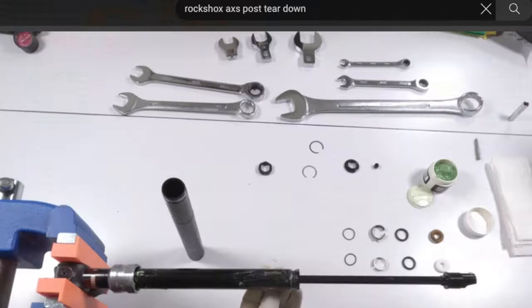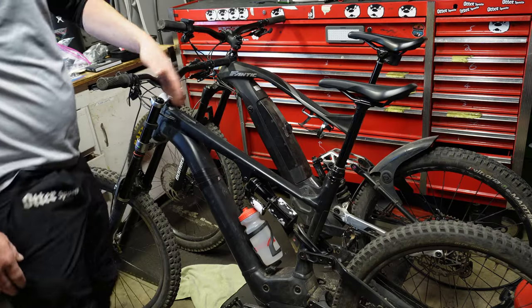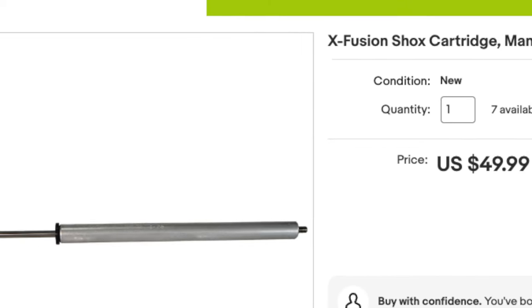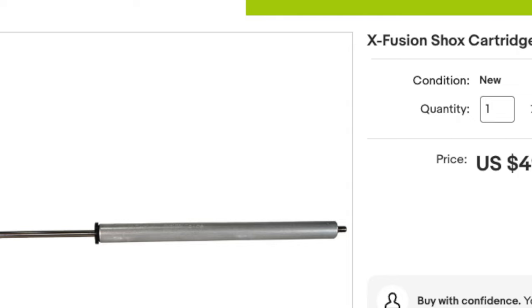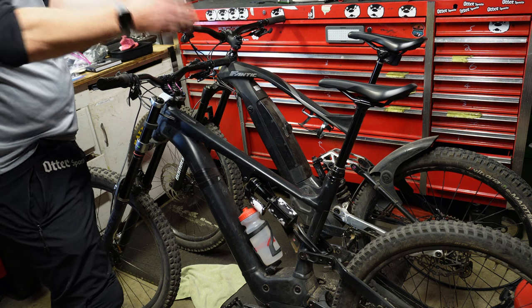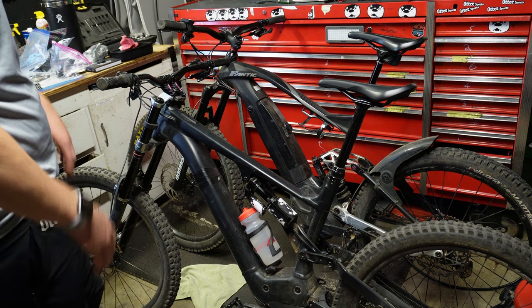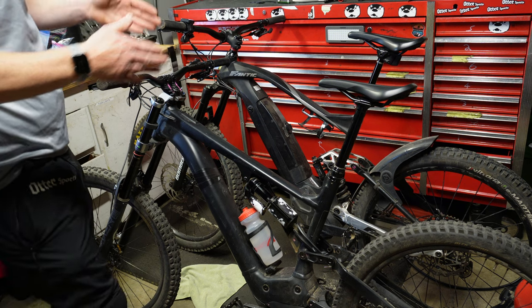The RockShox wireless post is like a piece of suspension — it's a very complex bunch of O-rings, but it can be rebuilt. All you can do with a cheapie post is put a new cartridge inside of it, which is pretty easy. But the wireless dropper post you could probably have for 20 years, rebuild it 20 different times. So technically it could save you money.